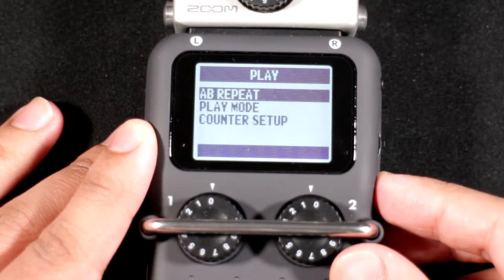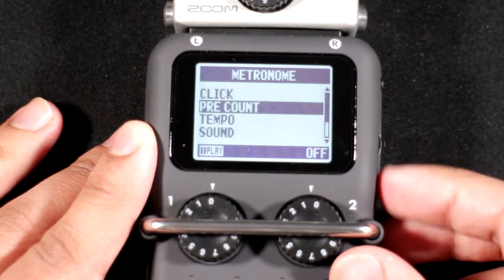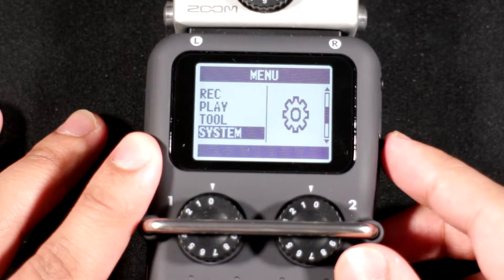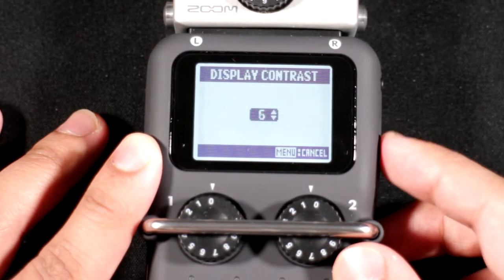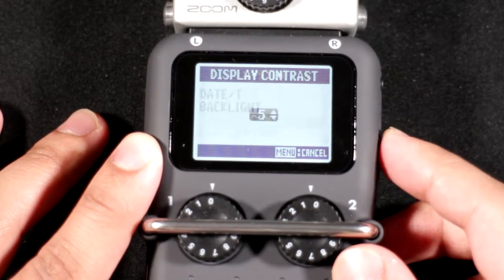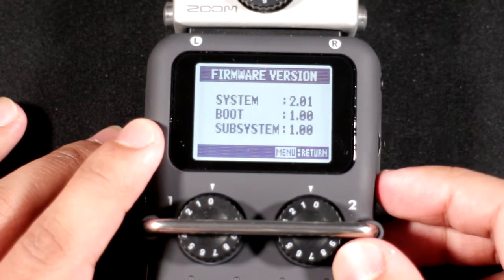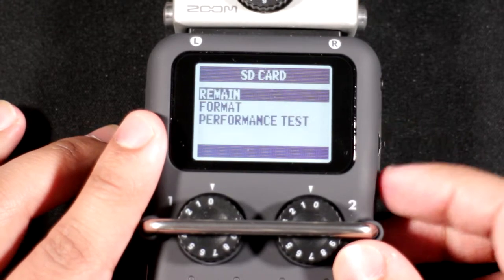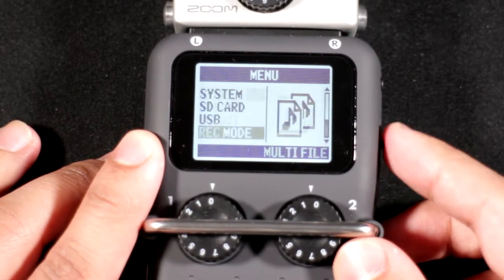You can monitor your recordings by playing them back from the menu. There are also tools — metronome and tuner — though not much compared to the H4N Pro, so this is definitely more of a field recorder than a music production tool. Under System you can change the date, time, backlight, contrast, and battery type, and view or update the firmware.